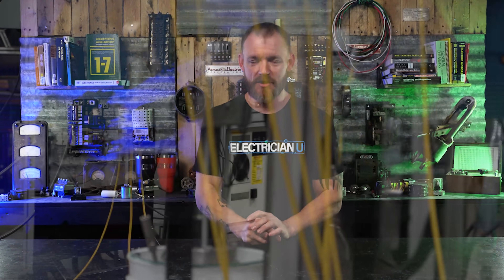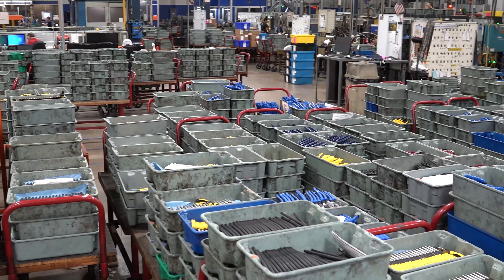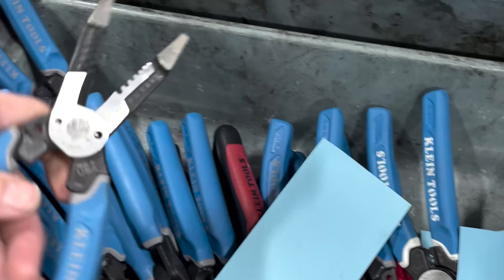I've just never realized how many people are involved in making every single one of their tools. Some cool tidbits: this one building puts out anywhere from 25,000 to 27,000 units a day — that's nuts. That includes strippers, wire cutters, lineman's pliers, and all the different variations. Within that, about 9,000 of those are just strippers, so about a third of what they produce daily in this one building are strippers, and everything else is other SKUs.